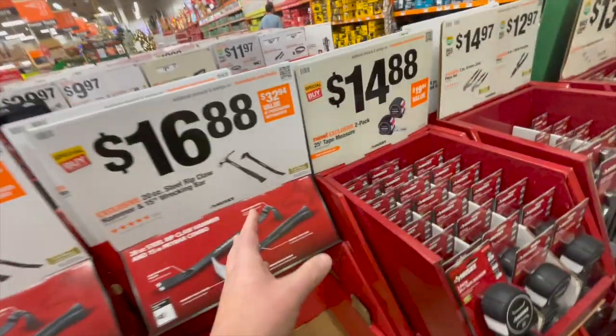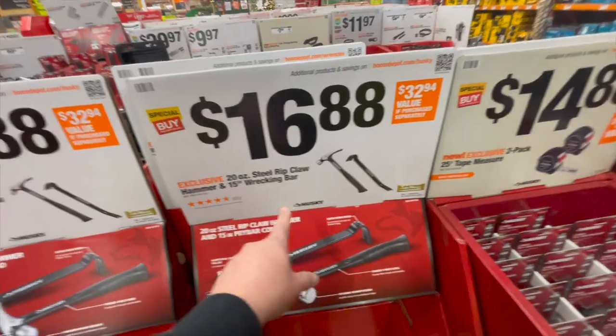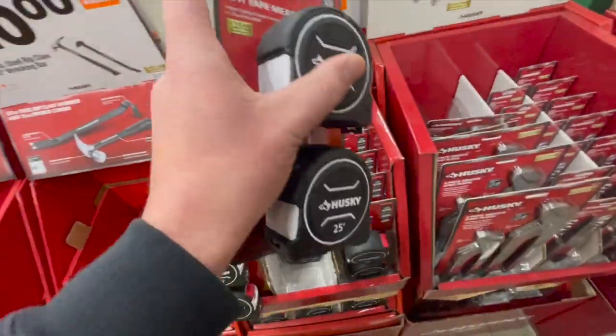These are great gifts — great stocking stuffers. $14.88 for two 25-foot Husky tape measures. You can always use tape measures.